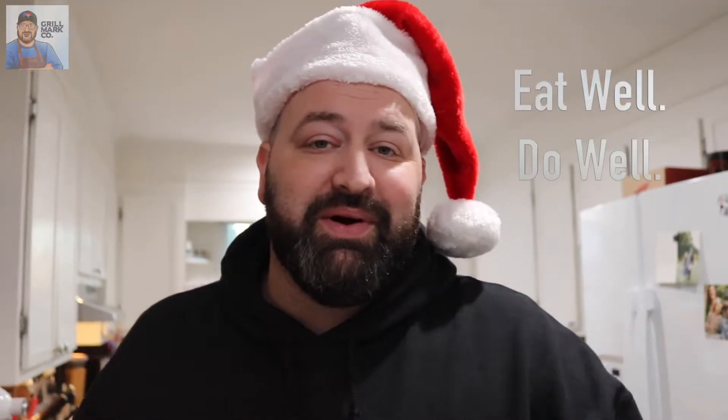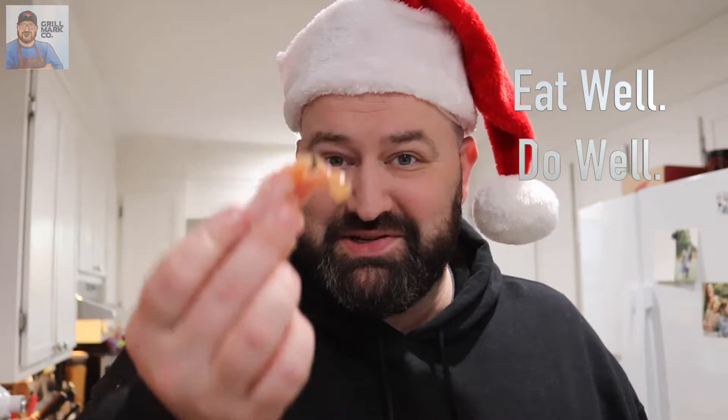So easy — all you're doing is adding some spices and reheating it up. I'm Mark Ashby of Grill Mart Co. Make sure you eat well, and you do well. Cheers. Merry Christmas. We'll see you next time.